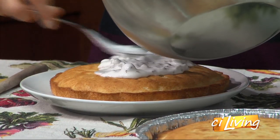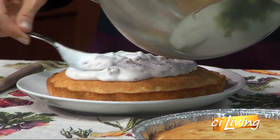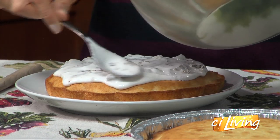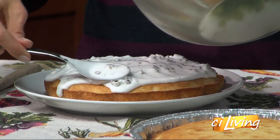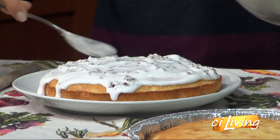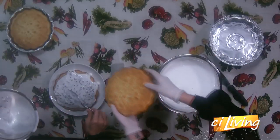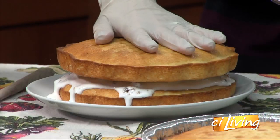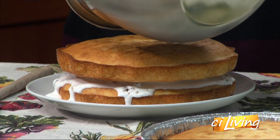I saw the recipe had dates and stuff in the icing, and I found that odd. I hadn't heard of that before. Is that more normal than I know? I use dates quite a bit for cooking or to sweeten things if I'm not using actual sugar, because it's a great — it's nature's candy. Then we'll put the next layer on, kind of schmoosh it down. You're doing a great job.